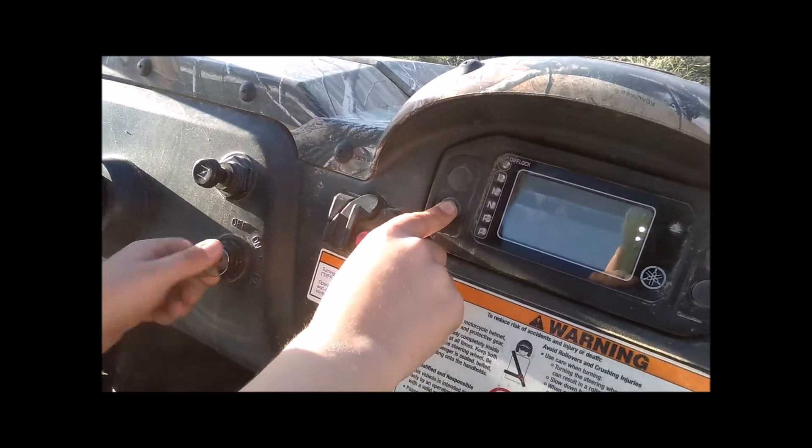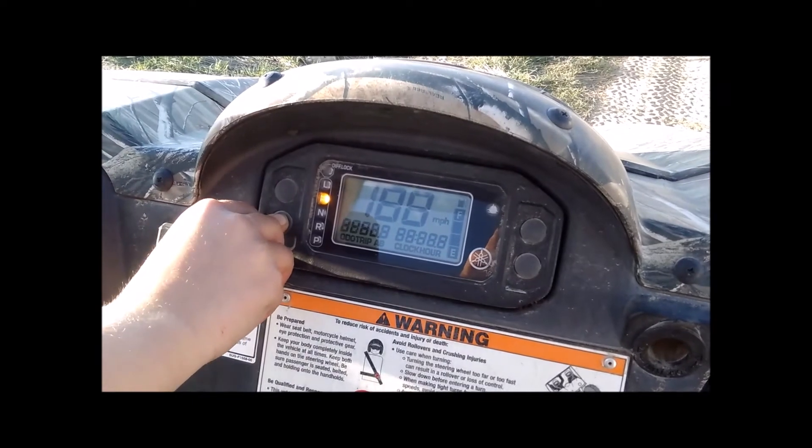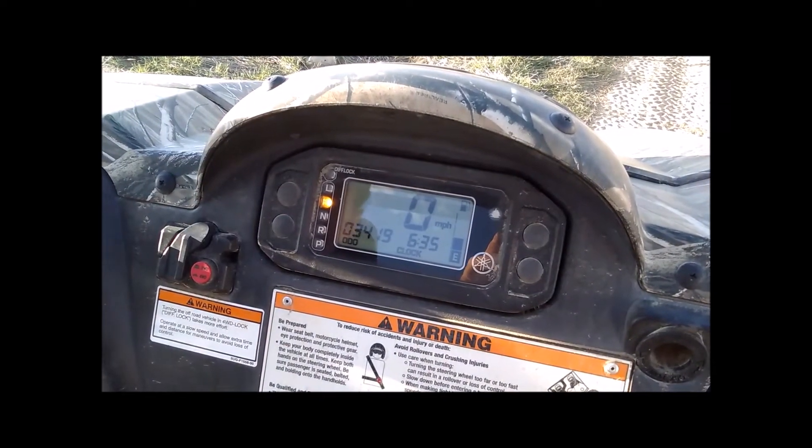As you can see, it's kilometers per hour right now. We're going to do it one more time — holding that button, turn the key on — now it's switched back to miles per hour. So it's very simple to do.